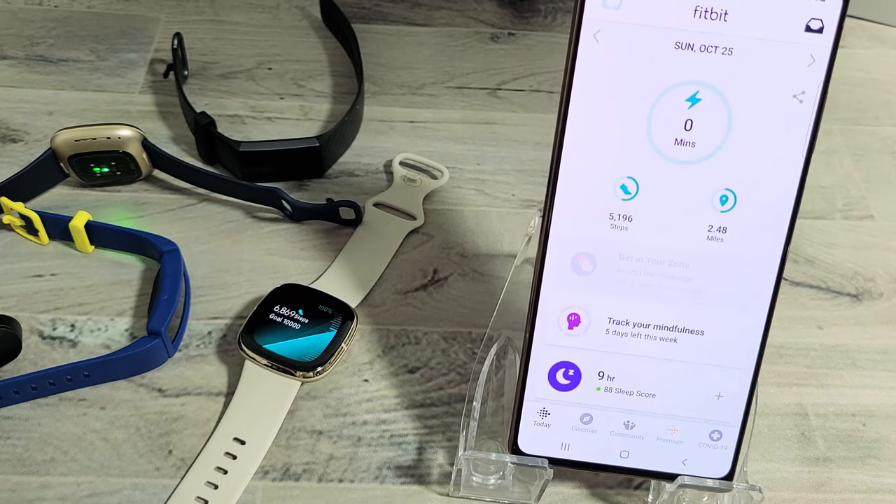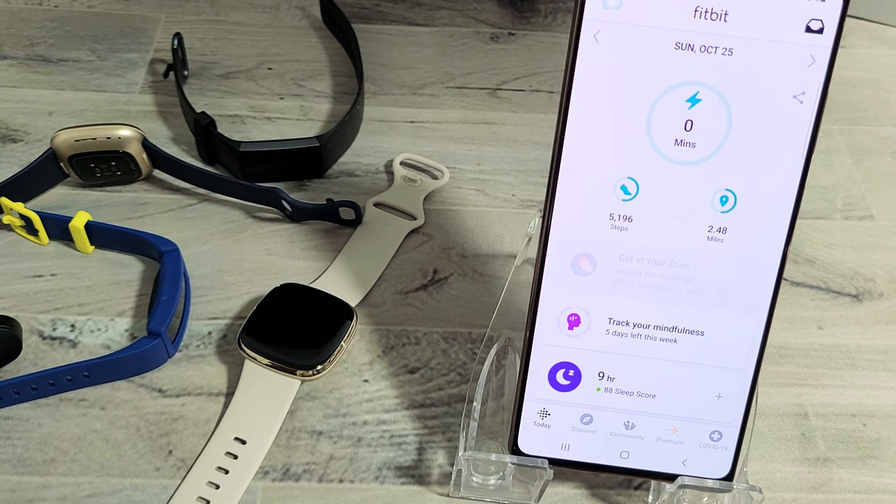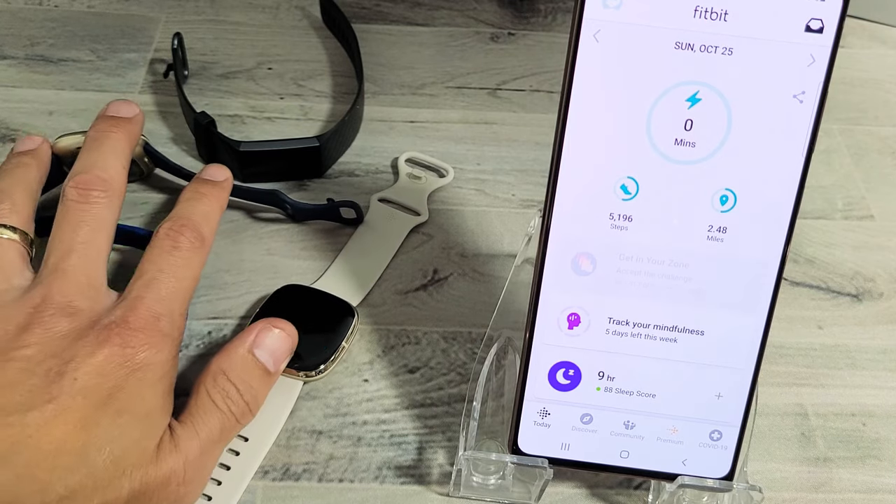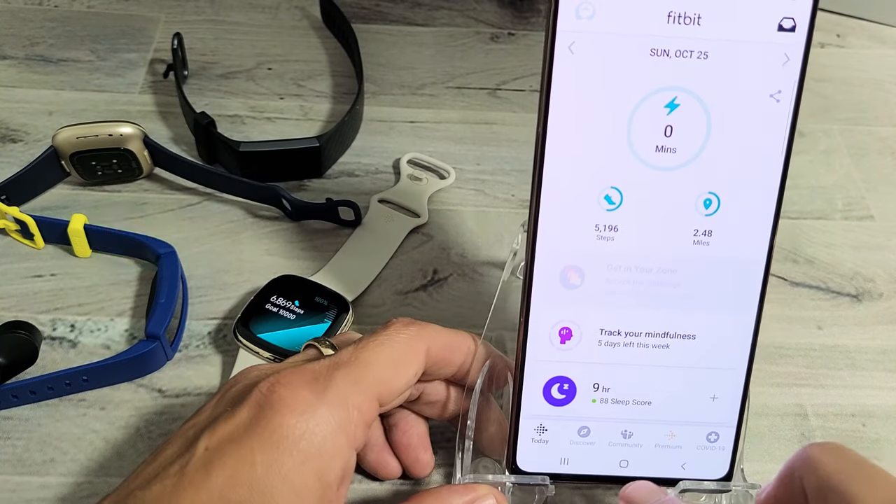Do you have any Fitbit smartwatch or tracker — Fitbit Sense, Fitbit Versa, Fitbit Inspire or Inspire HR, and so on? I'm going to show you two ways how you can sync the watch to your app. It's very simple.